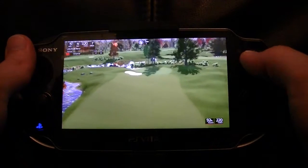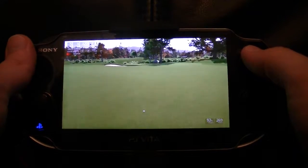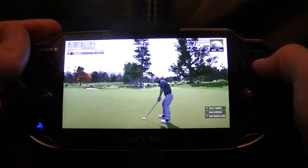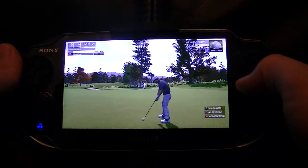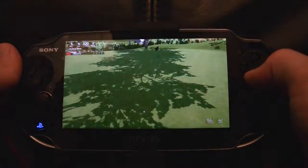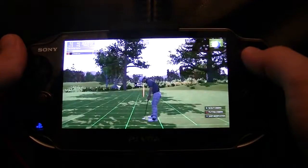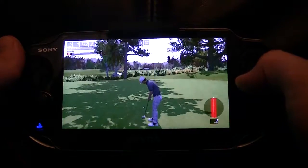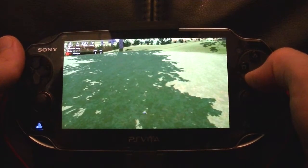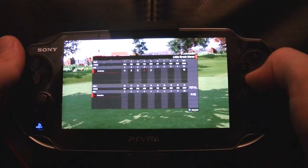Looks like you'll be in the short stuff here. We're putting from about 28 feet out. Nicely done with the long putt. That performance brings you down to even par. Not bad. Oh my God.